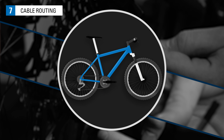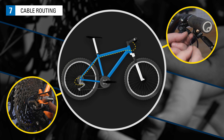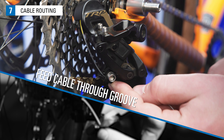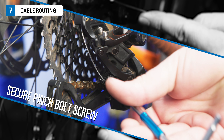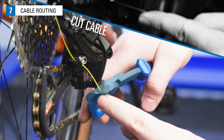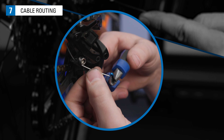If you are not replacing the housing, route the cable to the derailleur. Feed the cable through the groove of the pinch bolt mechanism and pull the slack from the cable. Secure the pinch bolt screw, typically to about 5 Nm. Cut the cable approximately 30 mm long and install an end cap.